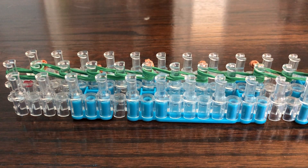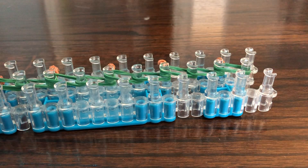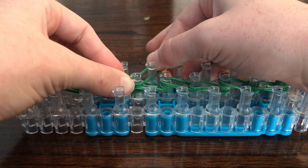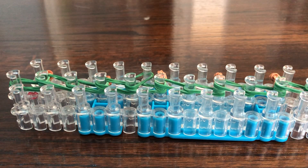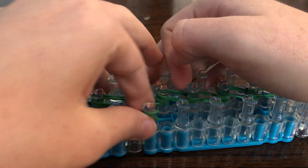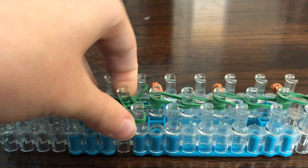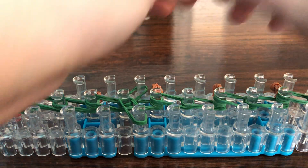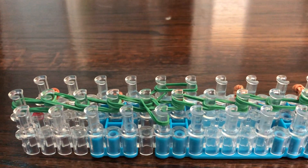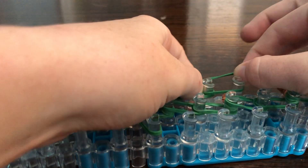Then put two more right here. Take two and go outward — that's where the body ends and the tail starts. Just do two all the way until I tell you not to, and that's where we're going to be attaching our wings.